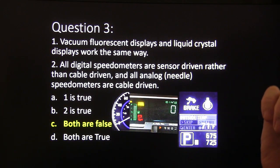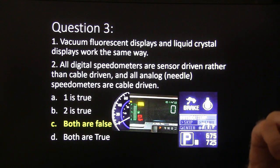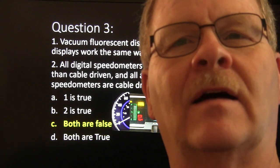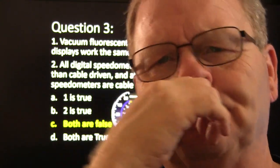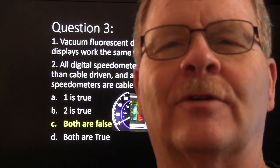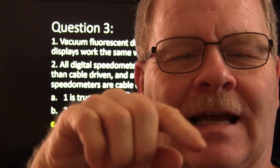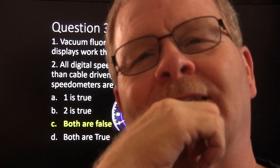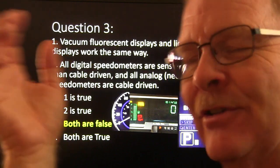Answer three: vacuum fluorescent displays and liquid crystal displays do not work the same way — that's false. All digital speedometers sensor-driven and all analog needle speedometers cable-driven — I've seen them both ways. Back in the day I saw digital speedometers on Lincolns that actually had a cable. I took the little drum out of a Crown Victoria sensor-driven speedometer, hooked it up to a keyless entry fob battery, and it would move — I actually used that as a battery tester for fob batteries.